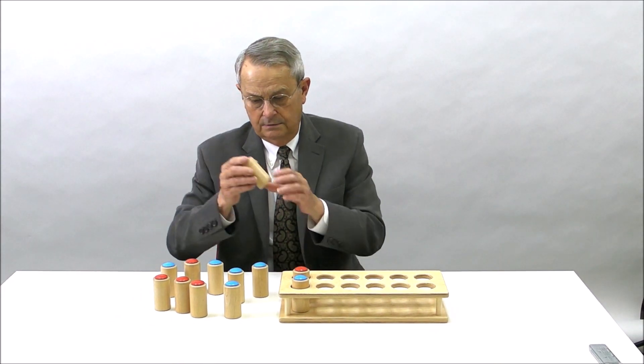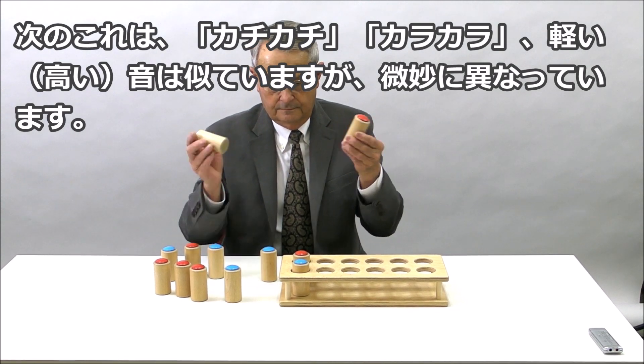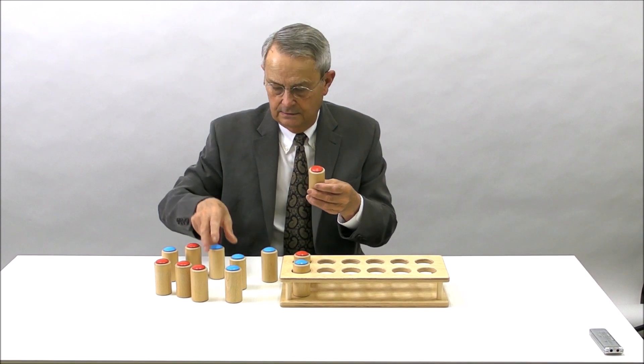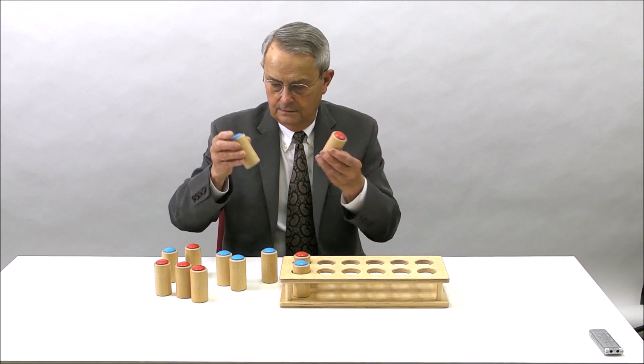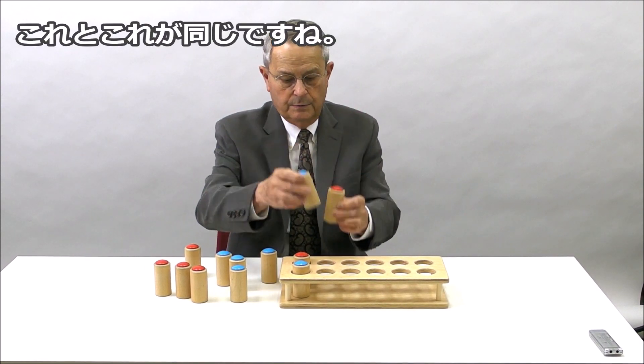And they would continue comparing. These two are close but not exact — they're different. So these two would match.